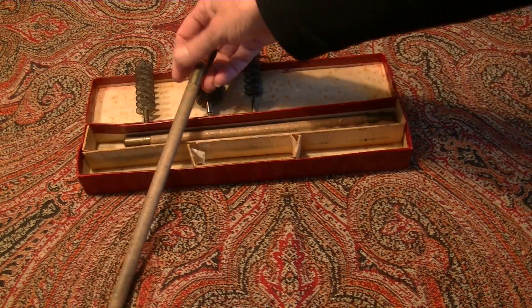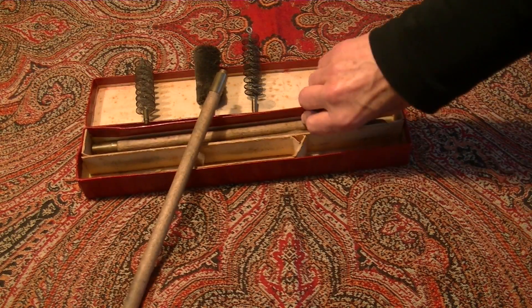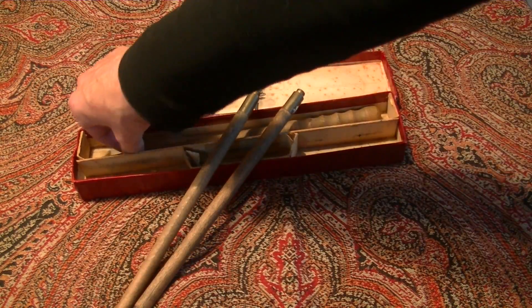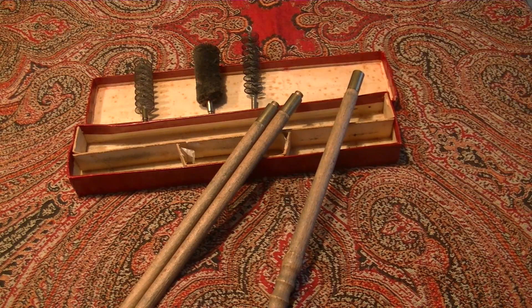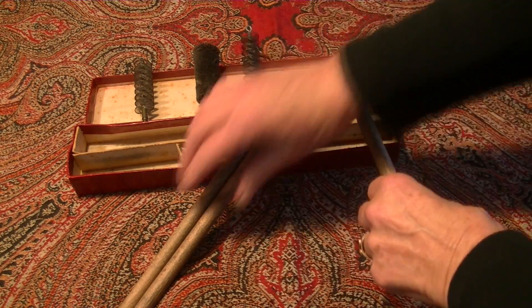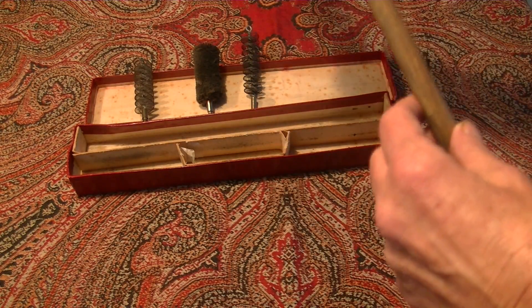And there were also wooden parts — one, two, and one more. What's that? Look — I don't know how it works.